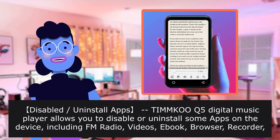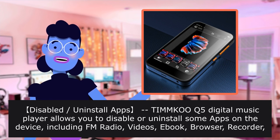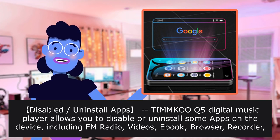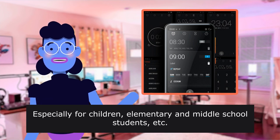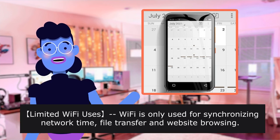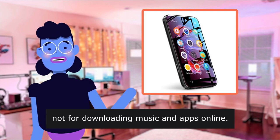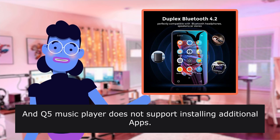Disable or uninstall apps: the TI-MMK digital music player allows you to disable or uninstall some apps on the device, including FM radio, videos, ebook, browser, and recorder, to meet your personalized needs, especially for children, elementary, and middle school students. Limited Wi-Fi: Wi-Fi is only used for synchronizing network time, file transfer, and website browsing — not for downloading music and apps online. The music player does not support installing additional apps.